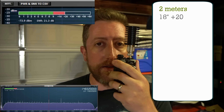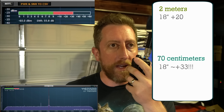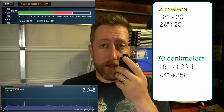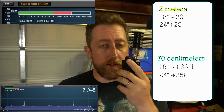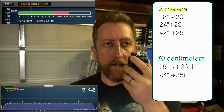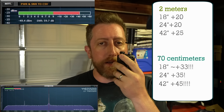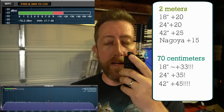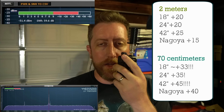KI6NAZ on 2 meters, transmitting into the 18-inch Ebrie antenna. Now on 70 centimeters — KI6NAZ transmitting from a dummy load on 70 centimeters into the Ebrie 18-inch antenna. KI6NAZ transmitting into the 24-inch Ebrie antenna from a dummy load on 2 meters. KI6NAZ transmitting from a dummy load on 70 centimeters into the 24-inch Ebrie antenna. KI6NAZ transmitting from a dummy load into the 42-inch Ebrie antenna on 2 meters. KI6NAZ transmitting on 70 centimeters into the 42-inch Ebrie antenna. KI6NAZ transmitting on 2 meters from a dummy load into the Nagoya 771 antenna. KI6NAZ transmitting through a dummy load on 70 centimeters into the Nagoya 771 antenna.